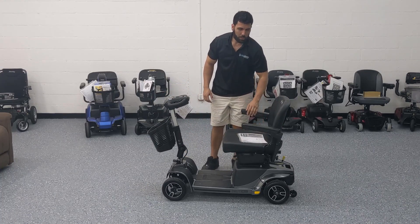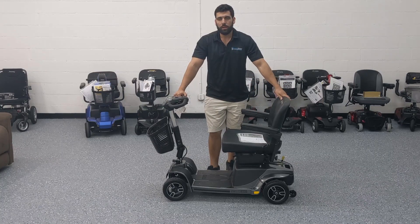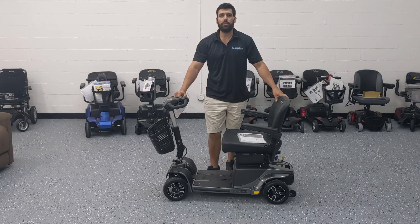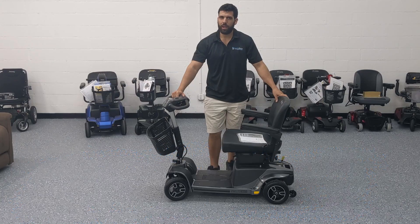So that's the Revo 2.0, a 2019 model by Pride Mobility. It comes highly recommended. We offer it with free shipping, tax-free, and best prices guaranteed. If you have any questions about this product, feel free to call us, chat with us, or send us an email. Thanks for watching — have a great day!